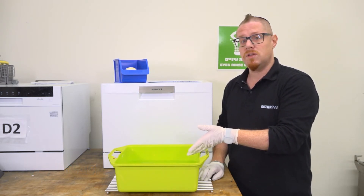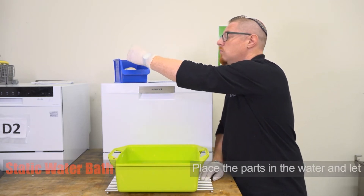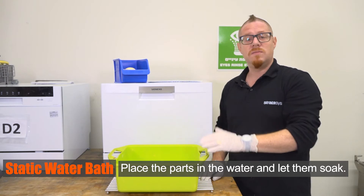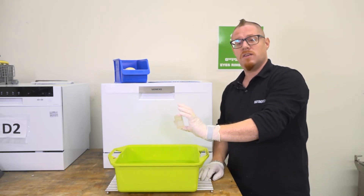For parts to be processed with a static water bath, you simply take the parts and put them into the water and leave them there to soak until the support has been removed. And here's one I prepared earlier.